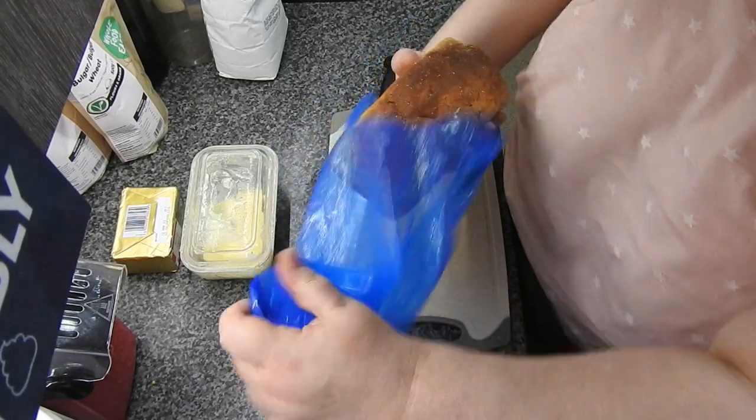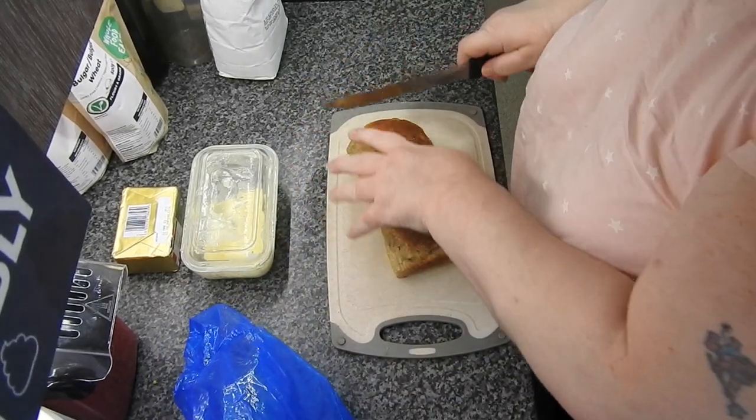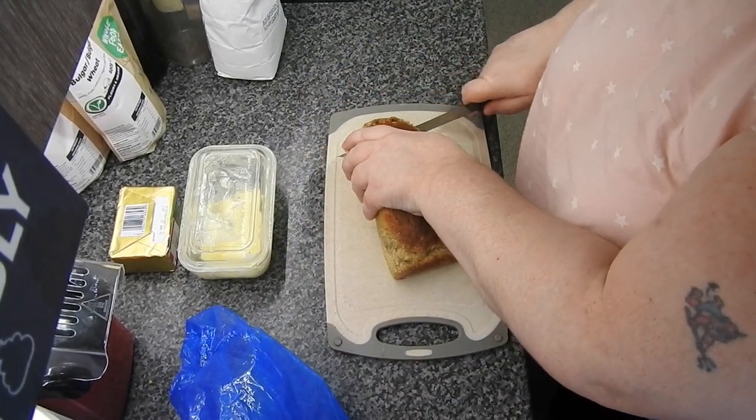Hi guys and welcome back to Mummy Cooks Homemade. My name's Hayley and this is the day in the life of my kitchen.